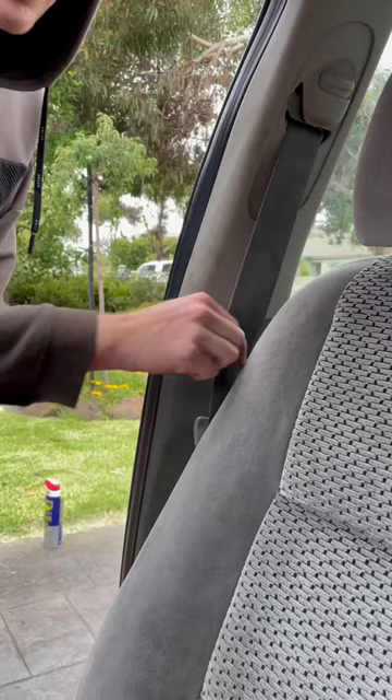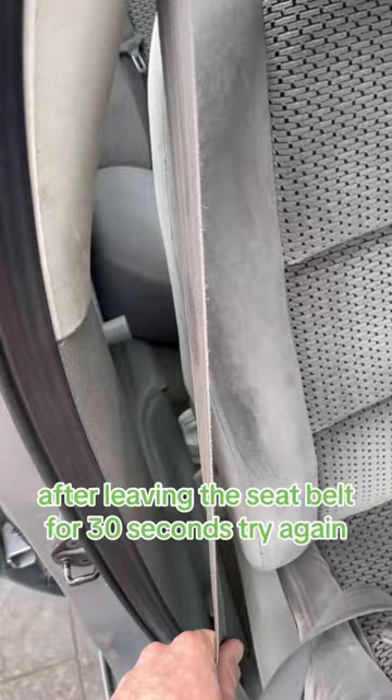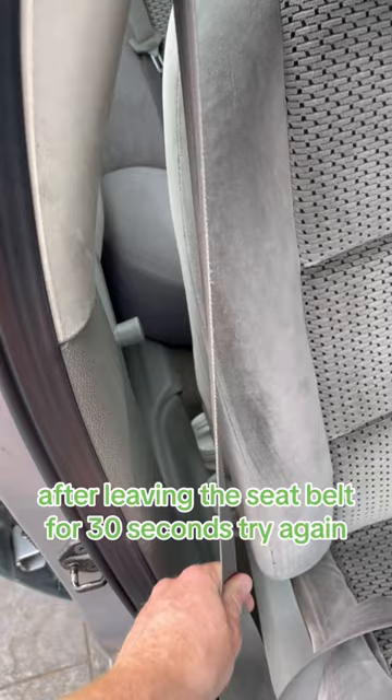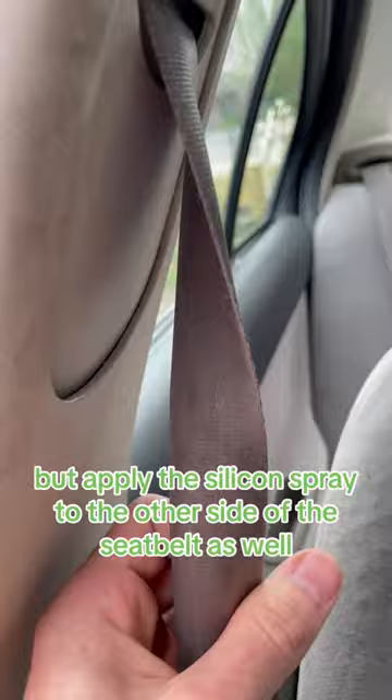Then pull the seat belt mechanism all the way in and out a few times so the silicone spray lubricates the mechanism, and leave it for 30 seconds. After leaving the seat belt for 30 seconds, try again — it should retract far more easily because the silicone spray has now lubricated the retraction mechanism. If not, repeat the steps but apply the silicone spray to the other side of the seat belt as well, and then it should definitely retract a lot more easily.